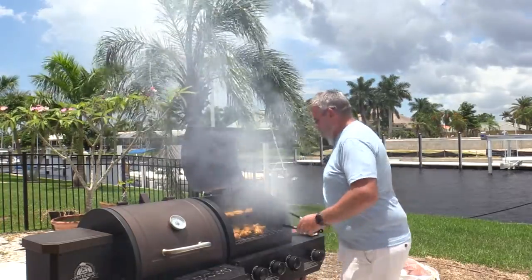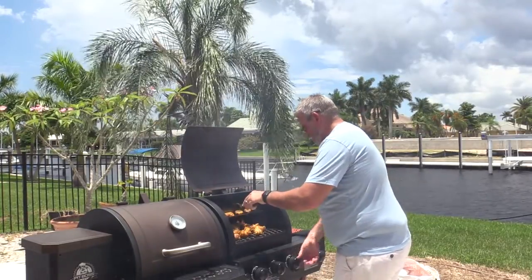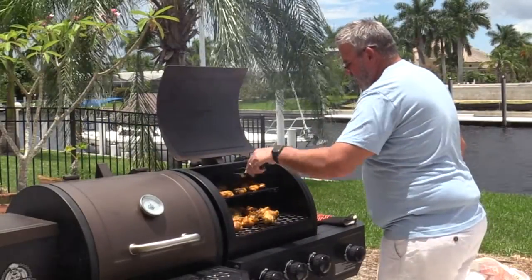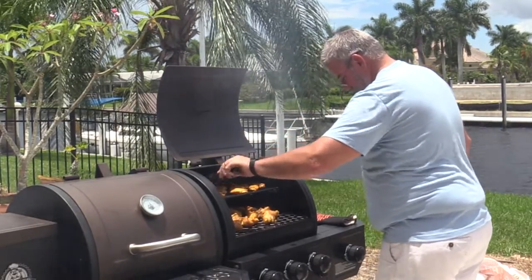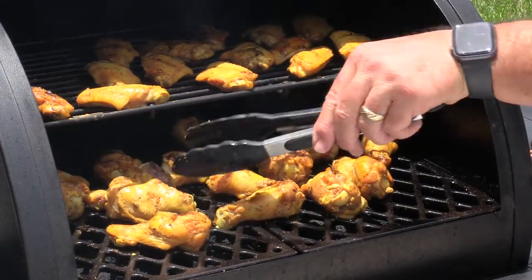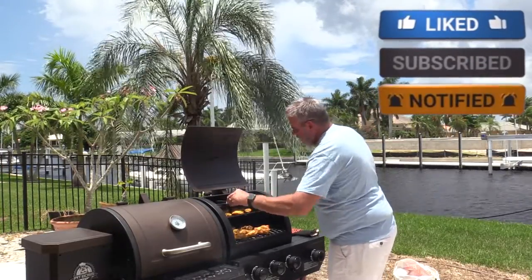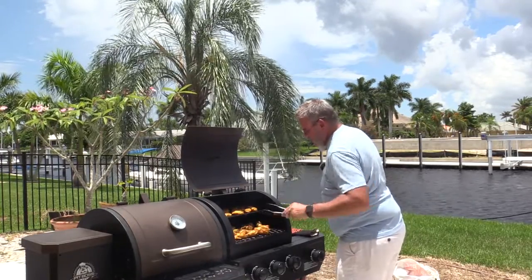Let's go ahead and get these guys flipped over. Looking good — I'm going to turn this down a little bit. Got a nice char on them. I got a little flare-up on one side, so I might move them around to get a nice even char all the way around. This one's a little crispy from the flare-up — we'll put him up here. I'll swap a couple of these guys around. I like a little char on them for sure.